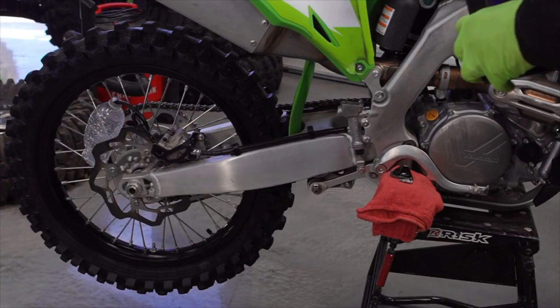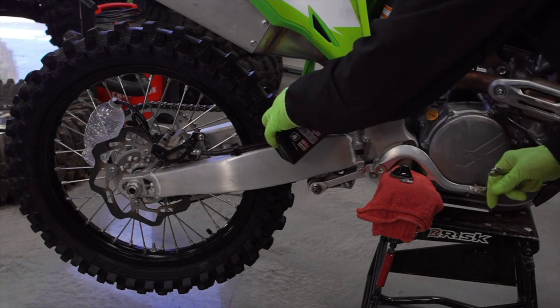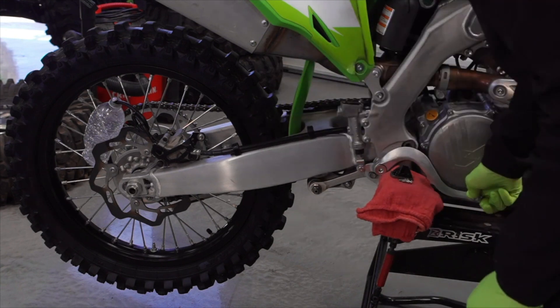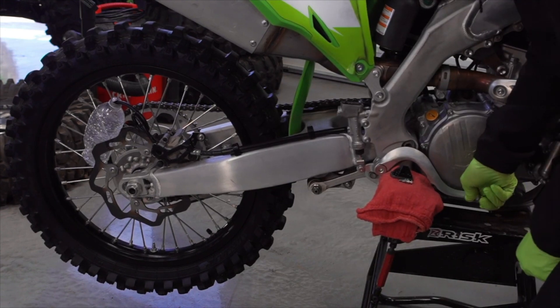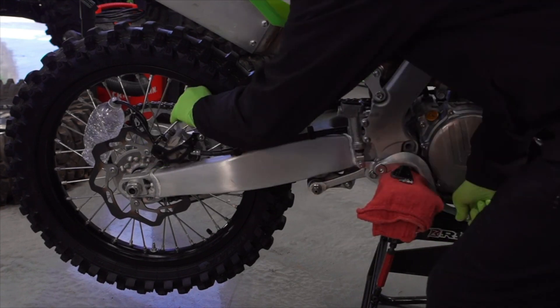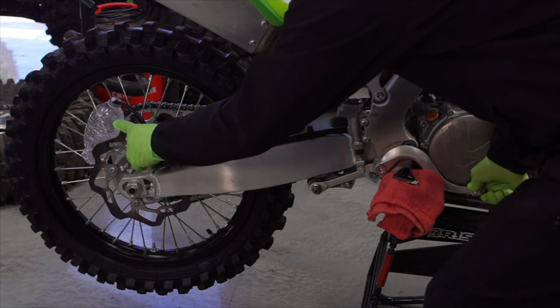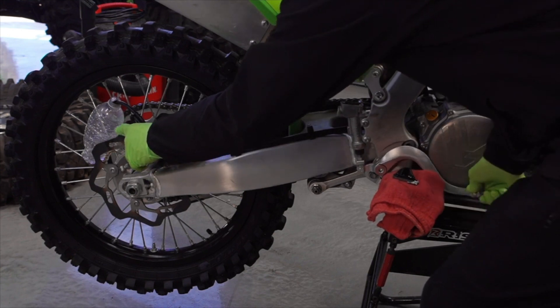Start by topping off the master cylinder so that you don't accidentally pump air through there. Take the ten millimeter, pump the brake, hold it down, crack that open, and start pumping. You can see the fluid coming out of the hose into the bottle.